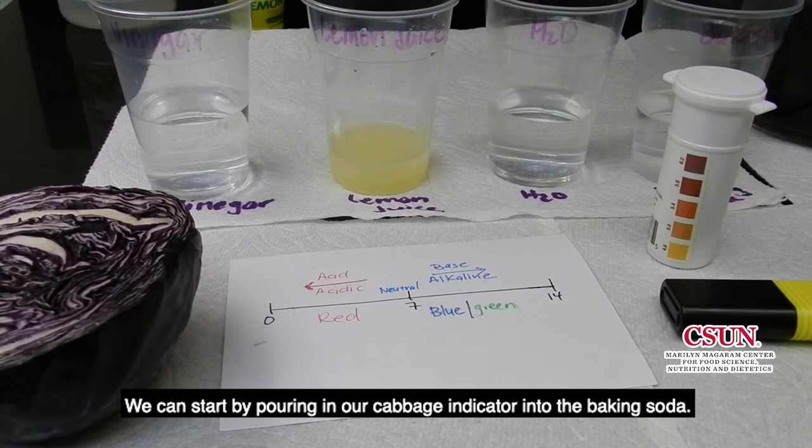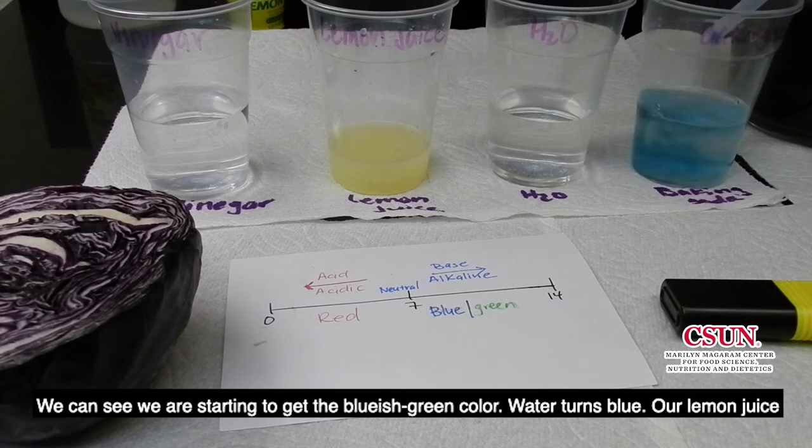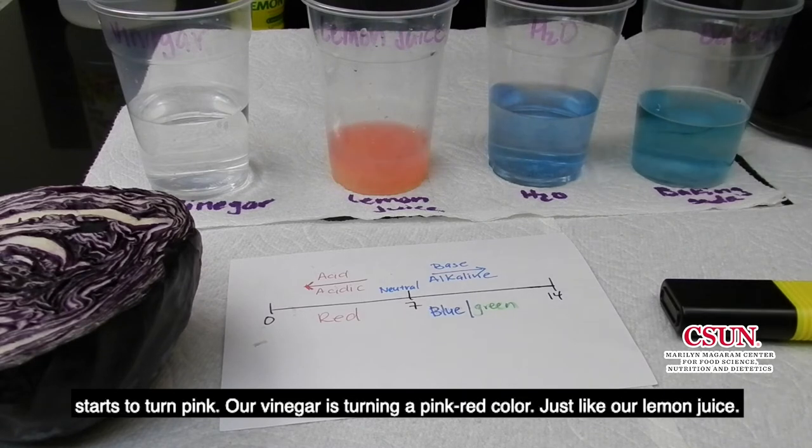We can start by pouring our cabbage indicator into the baking soda. We can see we're starting to get the bluish-green color. Water turns blue. Our lemon juice is starting to turn pink. Our vinegar shows a pink-red color, just like the lemon juice.